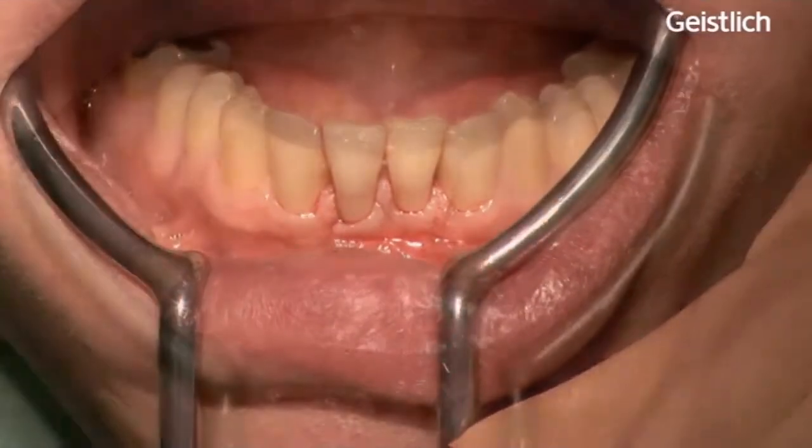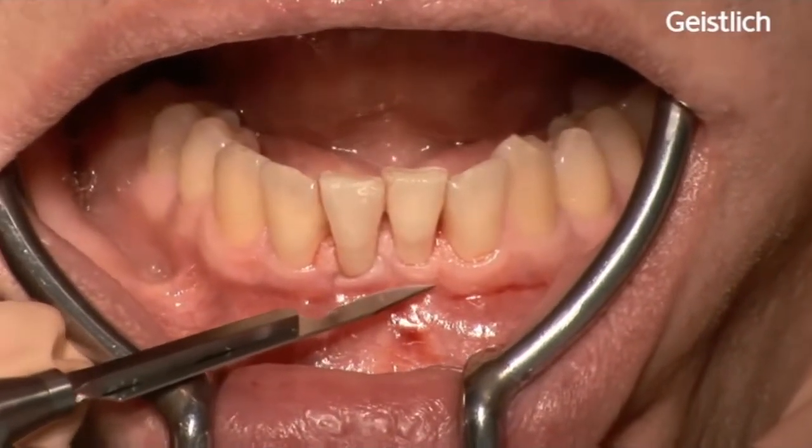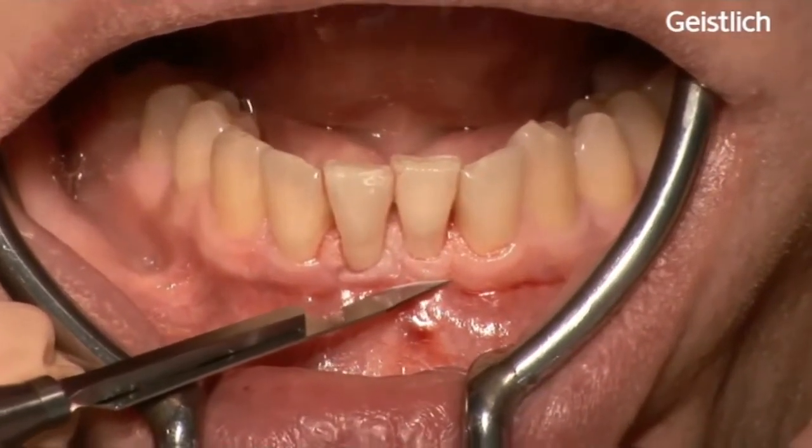Following administration of local anesthesia with Articaine, the surgery started with a horizontal incision just beyond the mucogingival junction.